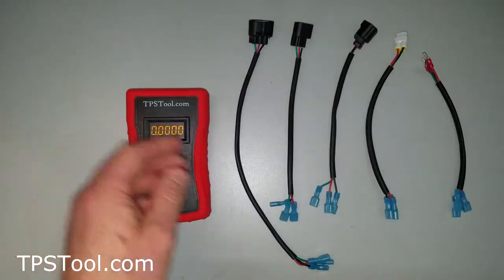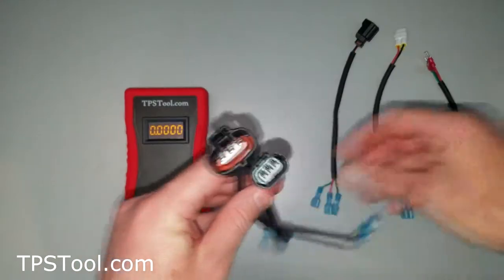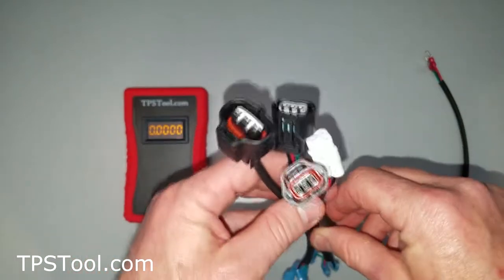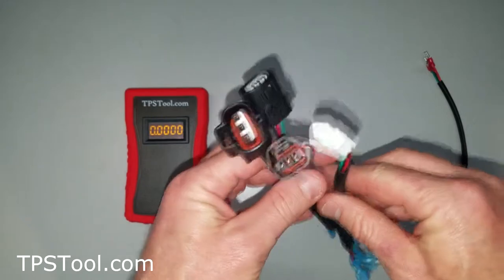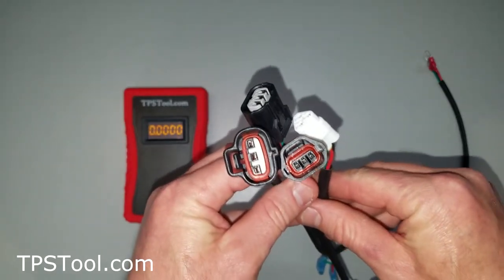We include with the kit a handful of adapters. We picked the adapters that work for most of the power sports motors we could find: Kawasaki, Yamaha, KTM, Polaris, Arctic Cat — we try to include an adapter for all the most common throttle position sensors.